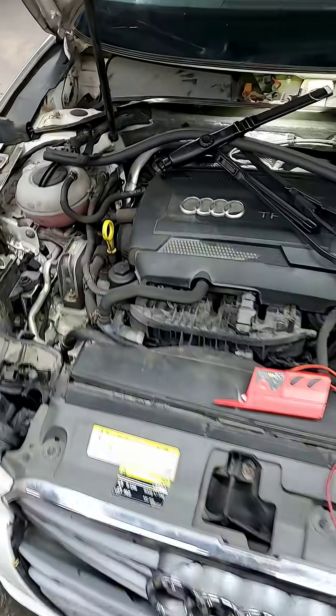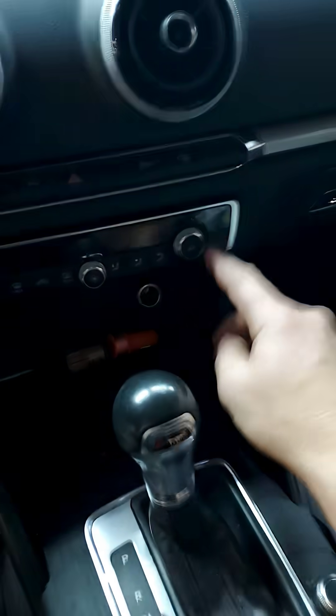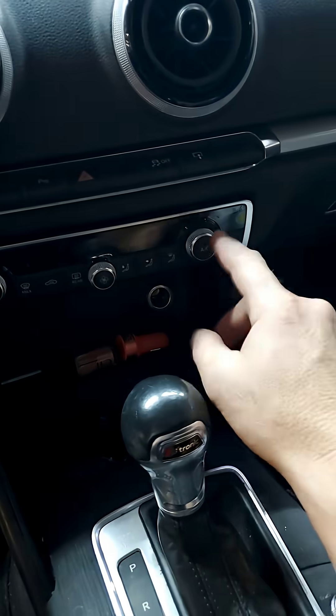2016 Audi A4. Customers complaining of no air conditioning. What would happen is anytime you hit the AC button, it just flashes — it goes on and off, it never turns on, it won't do anything.